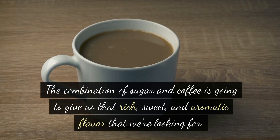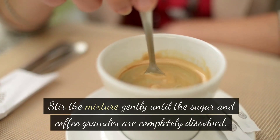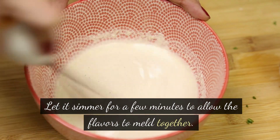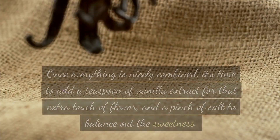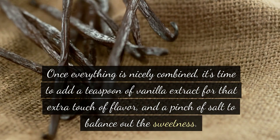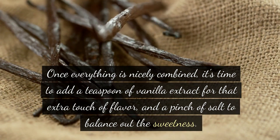The combination of sugar and coffee is going to give us that rich, sweet, and aromatic flavor that we're looking for. Stir the mixture gently until the sugar and coffee granules are completely dissolved. Let it simmer for a few minutes to allow the flavors to meld together. Once everything is nicely combined, it's time to add a teaspoon of vanilla extract for that extra touch of flavor.